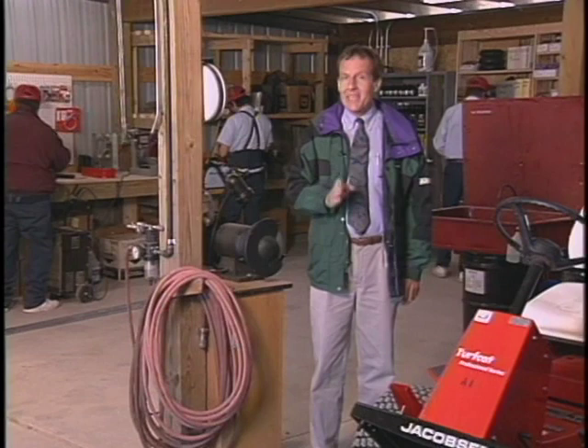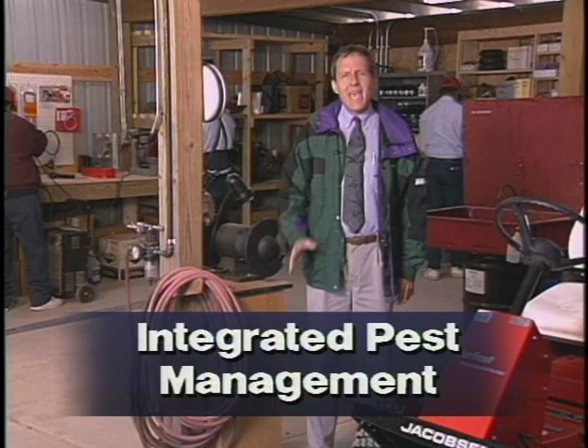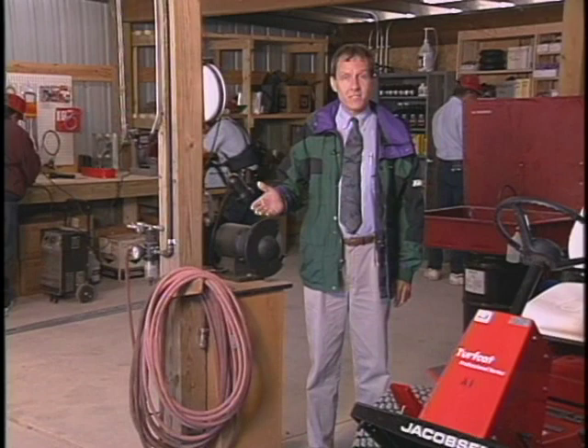The best way to do that job is with IPM, Integrated Pest Management, an environmentally sensitive approach. IPM uses all suitable control tactics, both chemical and non-chemical, to minimize risks to people and the environment by controlling pests. To help you learn more about IPM, you'll see how to perform an actual IPM service inside a school building.